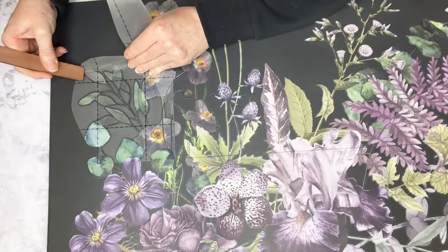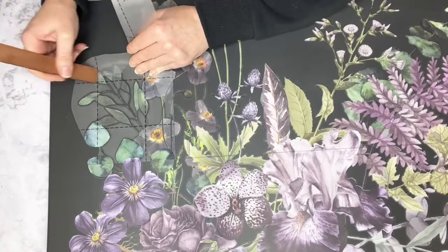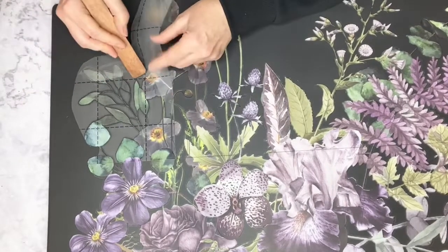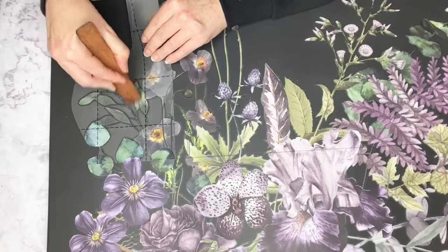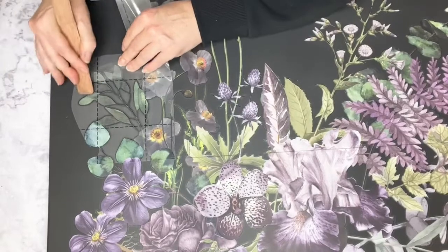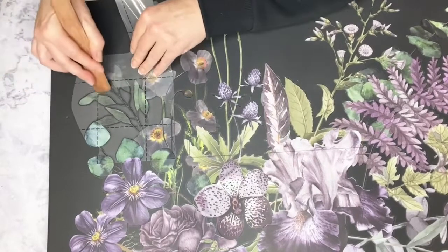I don't know why I was concentrating more on this piece than the others — I just got really into it. Has anyone got plans for Easter? It's that time again!